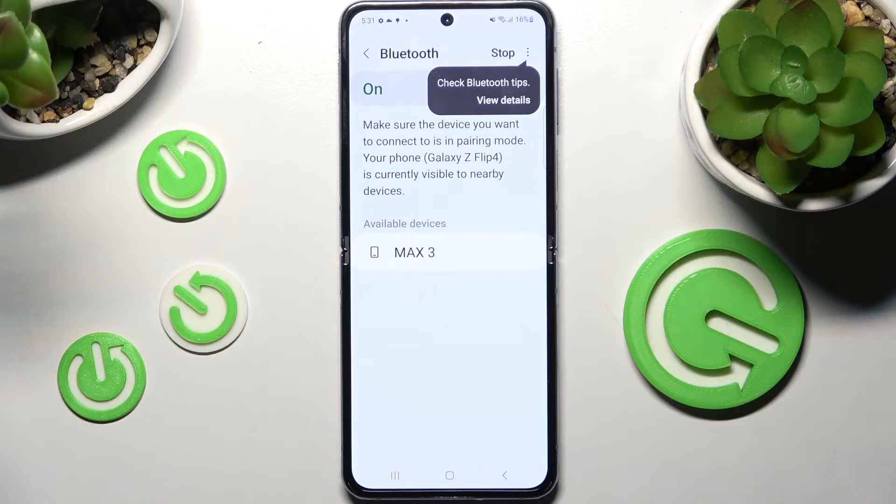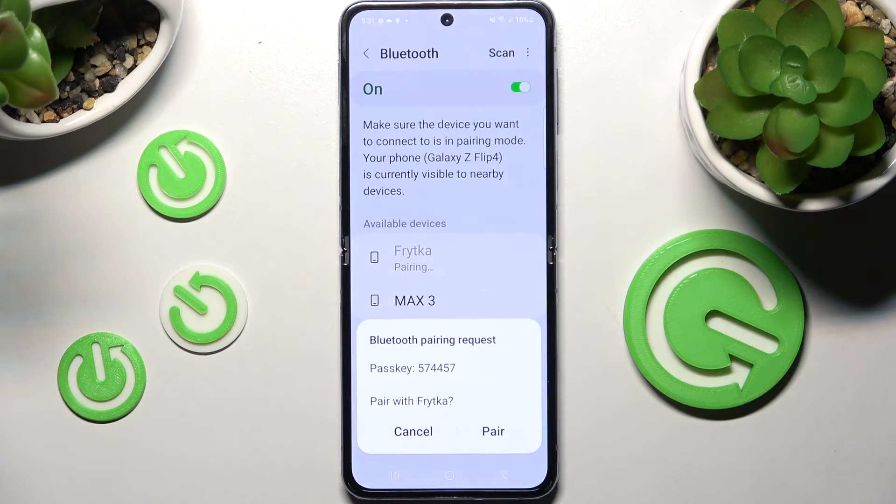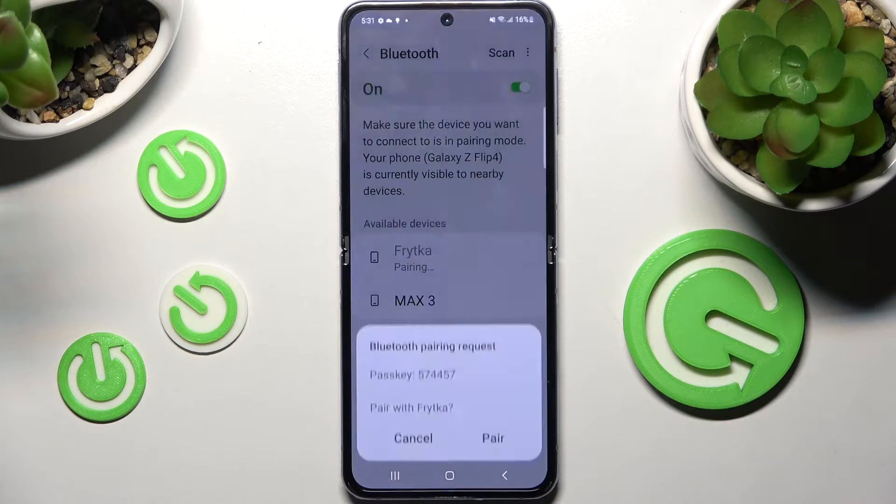When they do, click on the one that you wish to connect to. Now you need to wait for the pop-up to show and select Pair in order to continue.